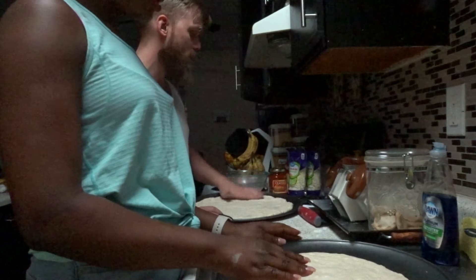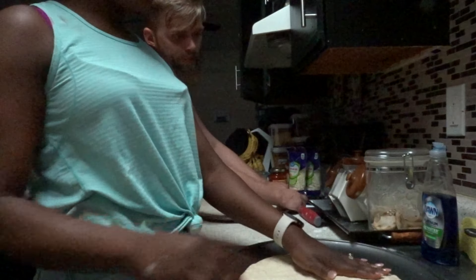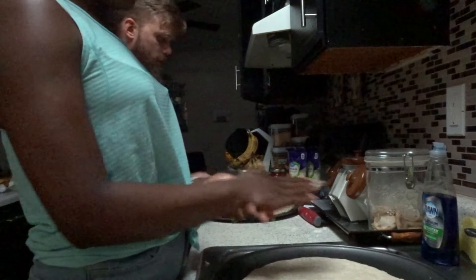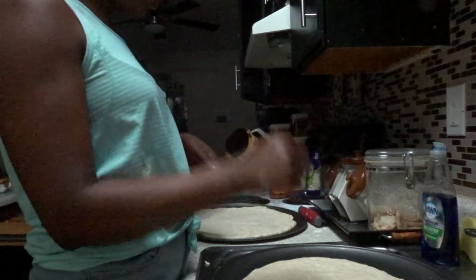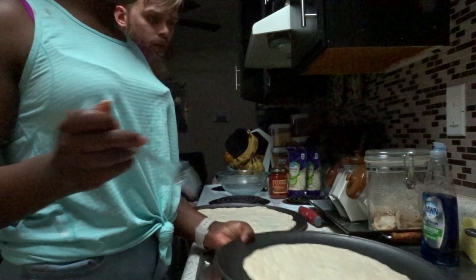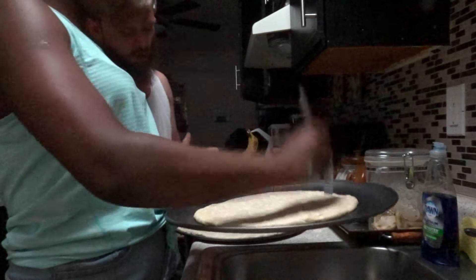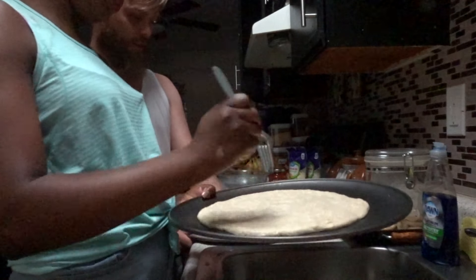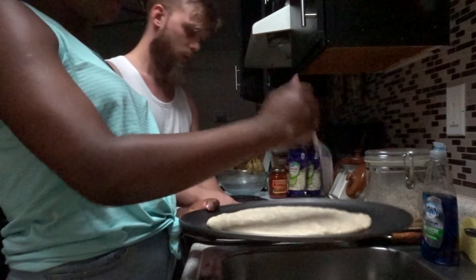You can't call it hand tossed if you didn't pick it up and toss it — mine's hand tossed. What you've got is a pan pizza. Pan pizza is formed in the pan; hand toss uses the tossing to get it spread out. So what do we do now? First, base oil, then put holes in it so it doesn't bubble up and puff up too much. I don't like that.